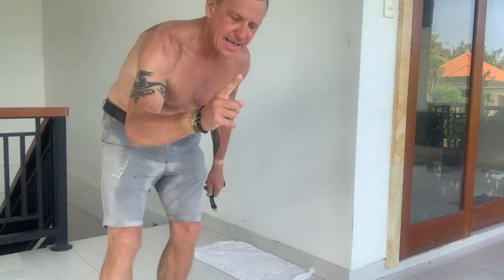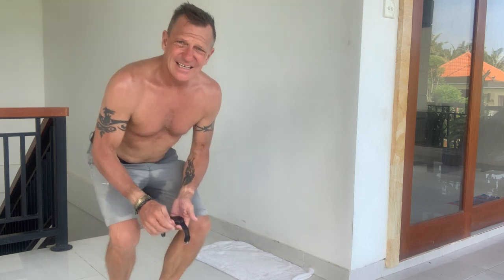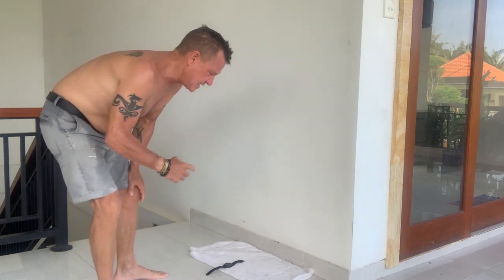We're gonna do the handstand. I want to show you how I do this, because I talk about it in my vlogs quite a bit. I'll show you how to get it, how to practice it, and how to start — how to get up. This is the best way to do it and the most effective way. I'll put the watch there so I can check the time.